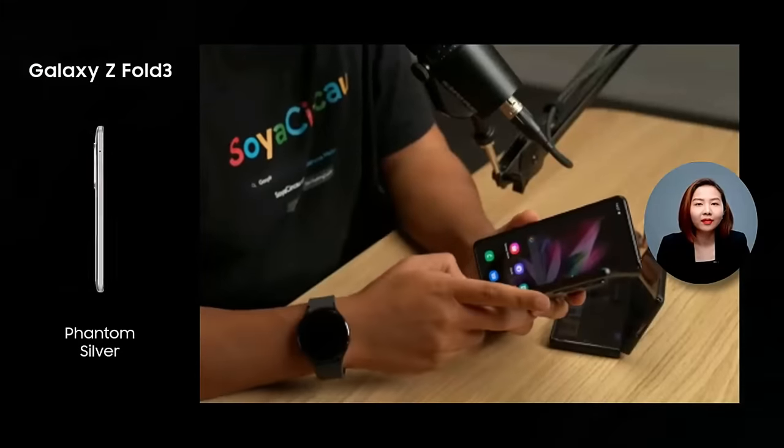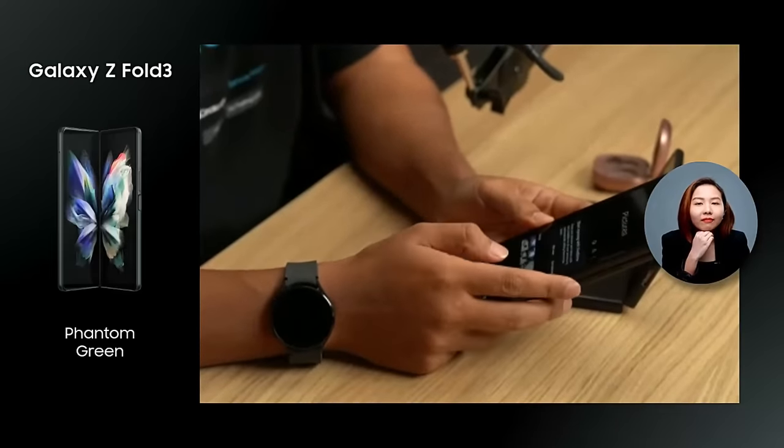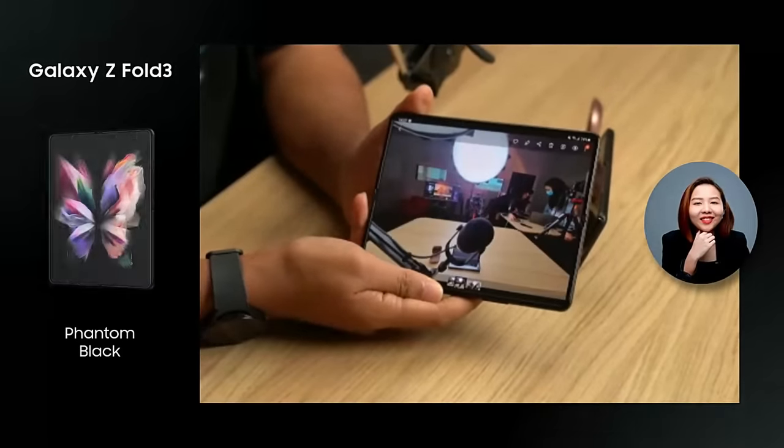We've also seen how amazing the screen experience is on the Samsung Galaxy Z Fold 3. Do you mind showing us the app continuity experience when you open or close the phone? Sure! I love the screen experience on the Galaxy Z Fold 3. You have a small screen on the outside, but if you want to watch movies or read documents, you have a super huge screen on the inside. And the best part is the app continuity — you can set it to look at a picture and if you want a bigger view, all you have to do is open it up, and there you go.